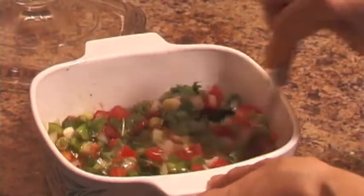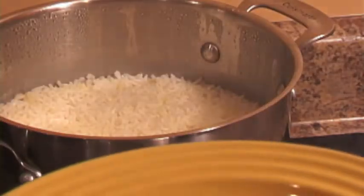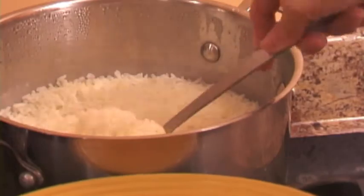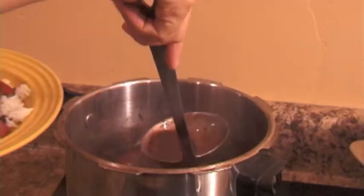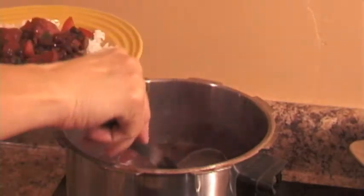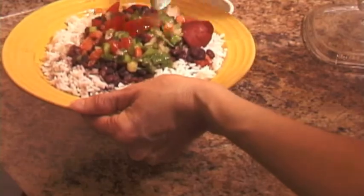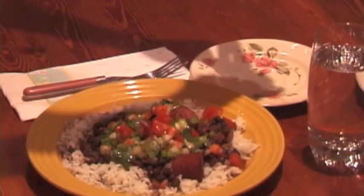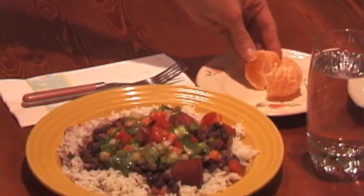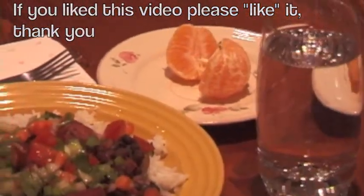Now we are all done — our dinner is ready to be served. First put the rice, then put the beans on top of the rice, and on top of the beans put the vinaigrette. Traditionally we eat this with orange. This is a very healthy and delicious meal. If you like our channel, please subscribe. Thank you.